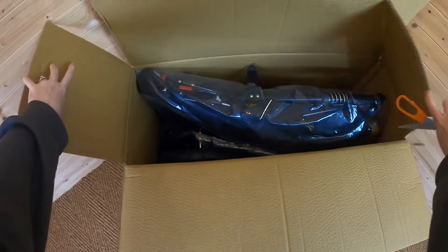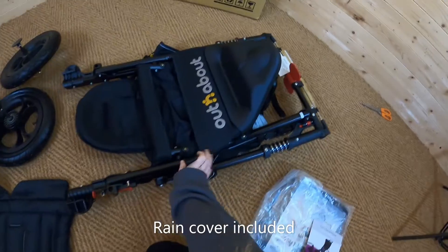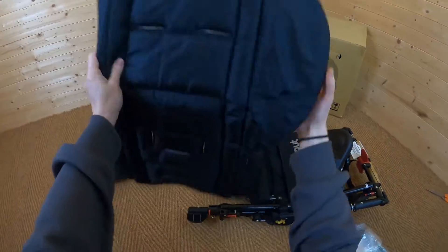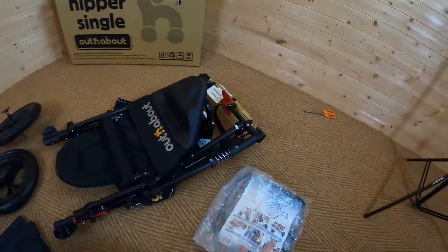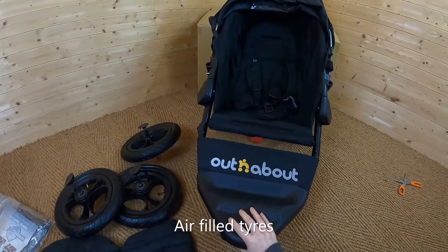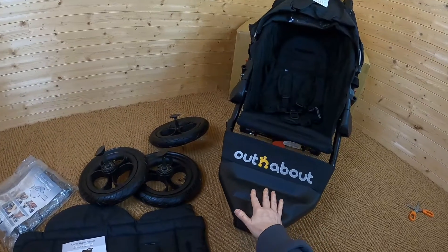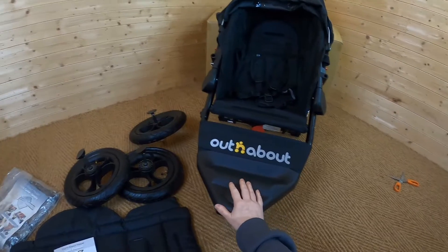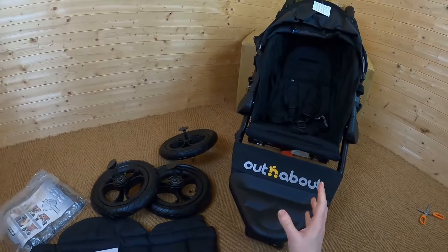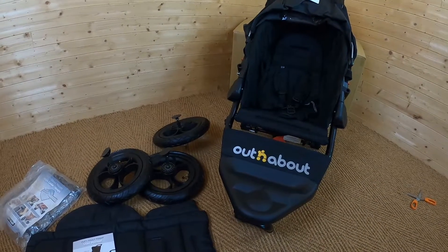I'm going to get all of this out and lay it out so you can see all of the contents. In the box you have the pushchair frame, three air-filled tyres, a seat liner, an instruction manual, and the great thing about Out and About is they include a rain cover. If you live in a rural area or use your pushchair off-road a lot, you've probably heard of Out and About. It's a really great all-round off-road pushchair, though of course you can use it in town as well — but primarily it's aimed at off-road use and rural areas.